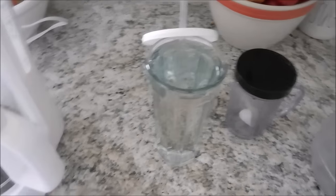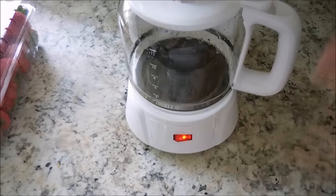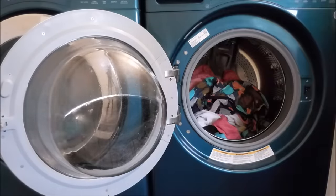My little guy was sick this weekend so I wasn't able to go to church. So I like to start a pot of coffee and I also like to pour myself a big glass of water to get myself hydrated.